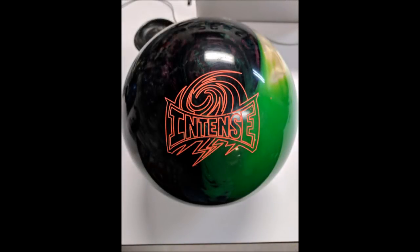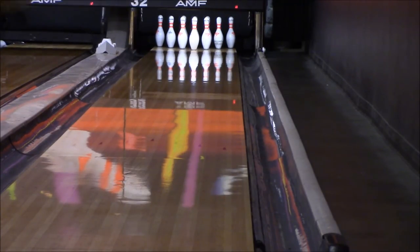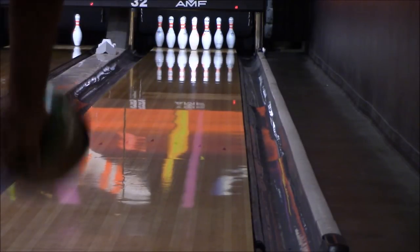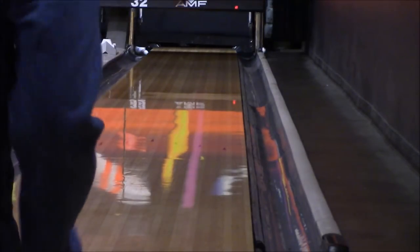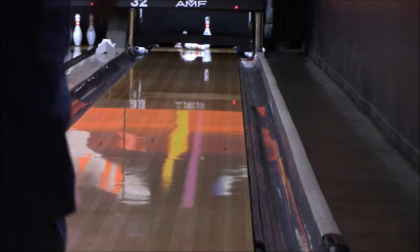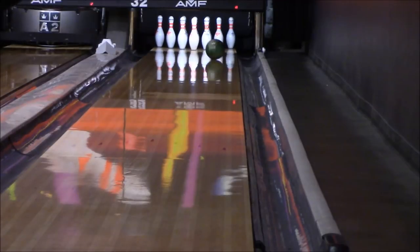The next ball I threw was the Storm Intense. This is also a strong asymmetric ball at the top of Storm's line. You can see how this one was laid out — the pin's above the bridge, not above the ring finger, so it's a little weaker drill pattern, more something I would use. I didn't think it was going to hook as much as the Hypercell Fuse because of the weaker drill pattern. I'm still playing a little further left than the Code Black, but right of the Hypercell. The first one was a seven pin — a little light. I slowed it up a little bit and it got revving up and hooking as much as I needed it in the back, and then it was pretty much in the pocket the entire time. That one I yanked a little bit and it still got the four out — still nine pins, which is fine.